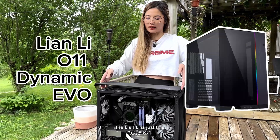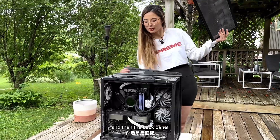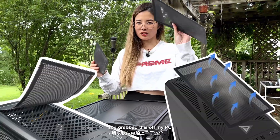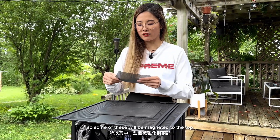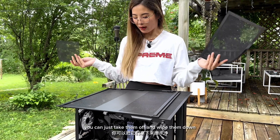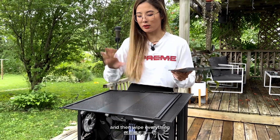For this one, the Lian Li, we already took off the glass panels and then the back panel. Some PCs will have mesh — I grabbed these off my PC. Some of these will be magneted to the top, sometimes on the bottom or on the sides. So if you have these, you can just take them off and wipe them down. We'll go ahead and blow all this down and then wipe everything.